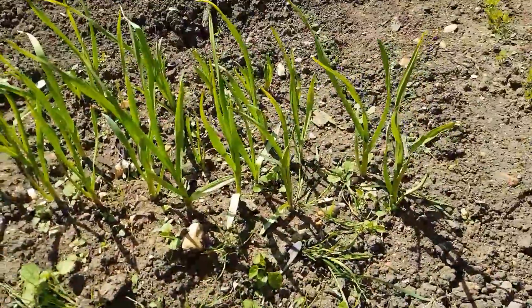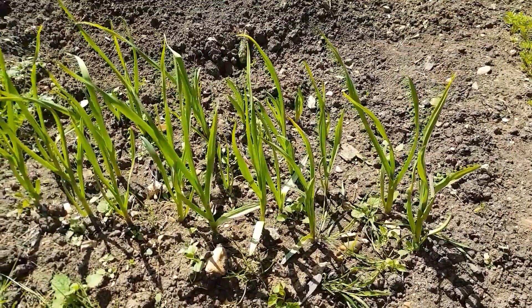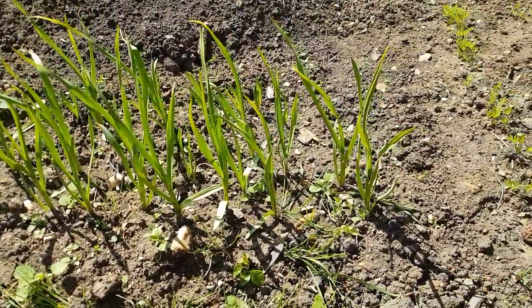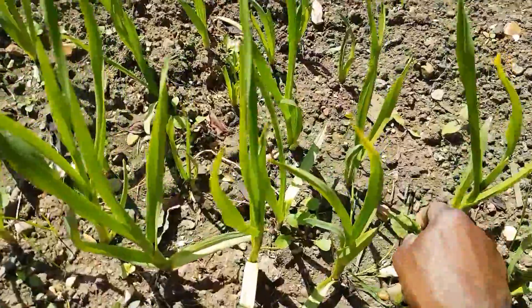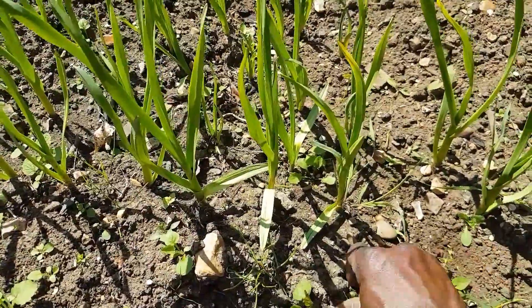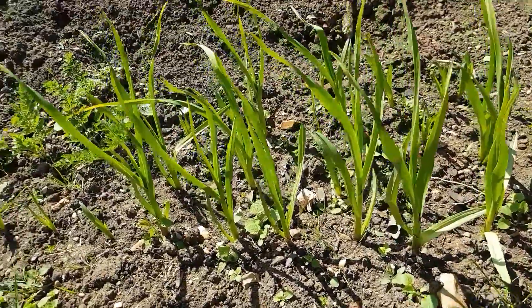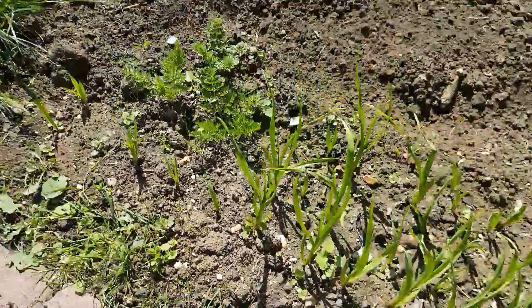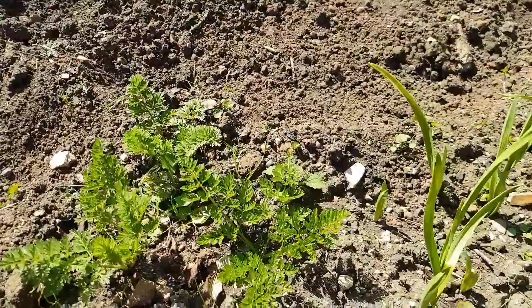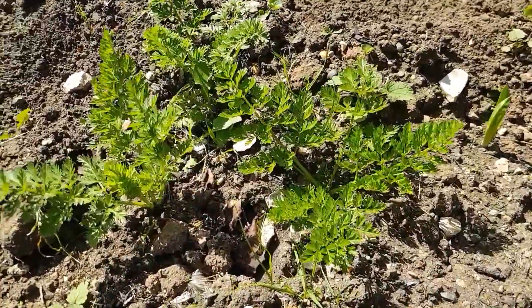I found some garlic in the shed that we must have grown from years ago. They looked a bit too dry, so I thought I'd plant them and see what happens — and very quickly they began to grow. It needs weeding round here but they're coming up quite nicely. I also planted some carrots in a tray and then transplanted them; there are only three there but they look quite healthy, so I'm very happy with those.